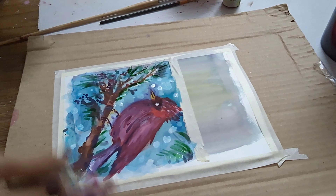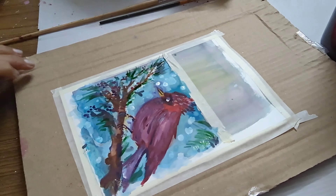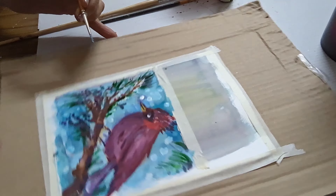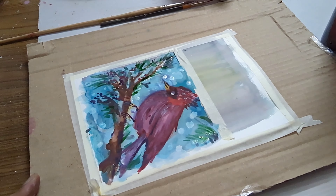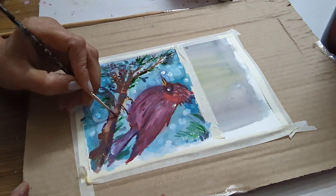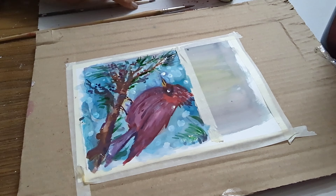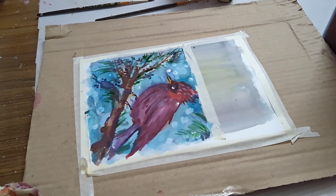A beautiful red cardinal sitting on the branch of a pine tree. Hope you enjoyed this video — do try it, do subscribe, do like and share. Thank you for watching. Just adding in little branches to the tree.